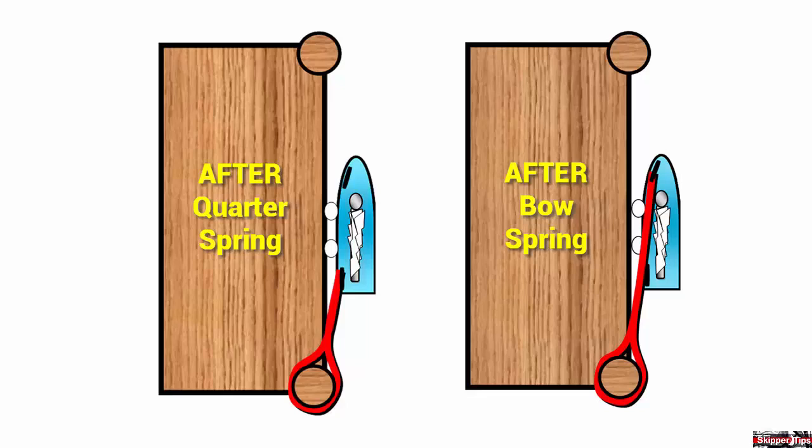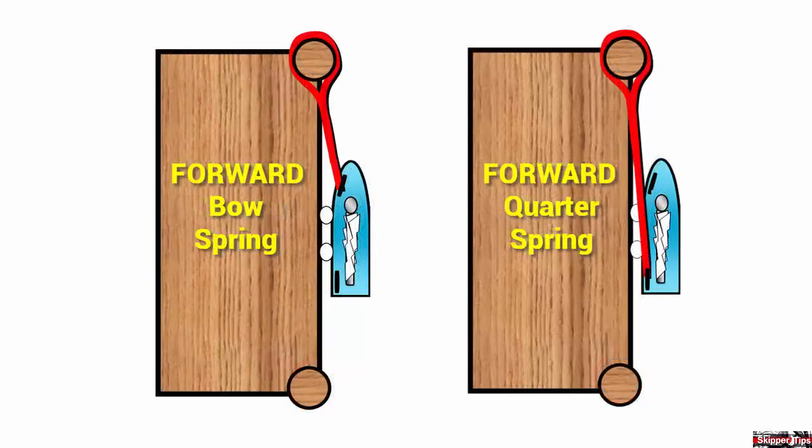To the right, we have an after bow spring, rigged to a cleat between the bow and beam and led aft to the pier. Our next two spring lines begin with the word 'forward,' which means that our spring line will be led forward to the pier.